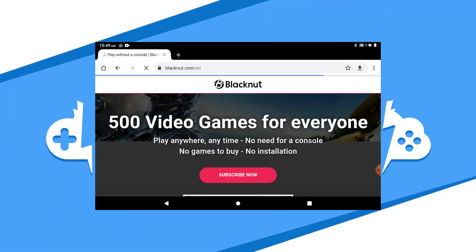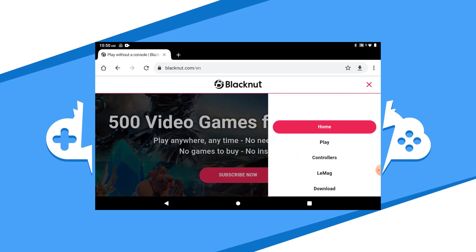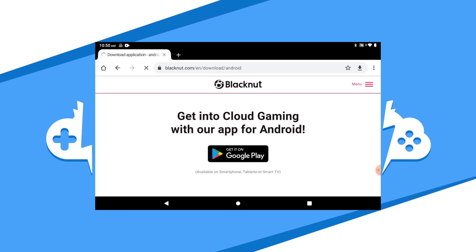To get started with Black Nut on your Android device, we need to download the app. The best way to do this is by going to the Black Nut website to download the app. Click on the menu icon and hit the download link, then click on the Google Play button. This will send you to the Google Play Store to download it. I have the direct link in the description to get the app directly from the Google Play Store.